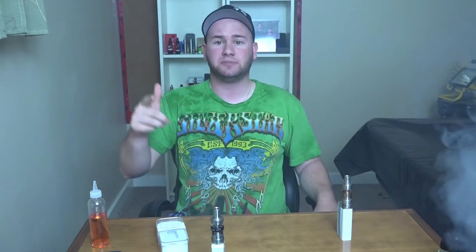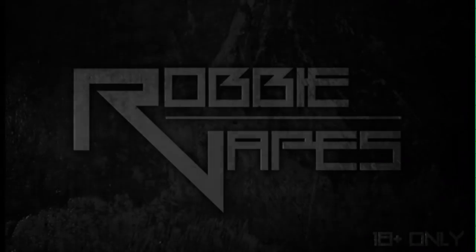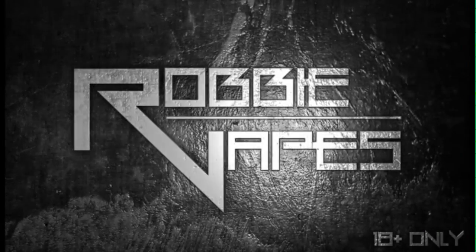What's up YouTube, Robbie Vapes back again. Today we're checking out the Star Pro by Freemax.